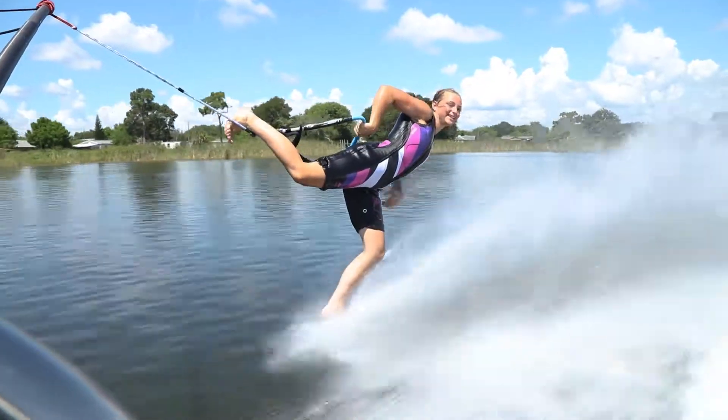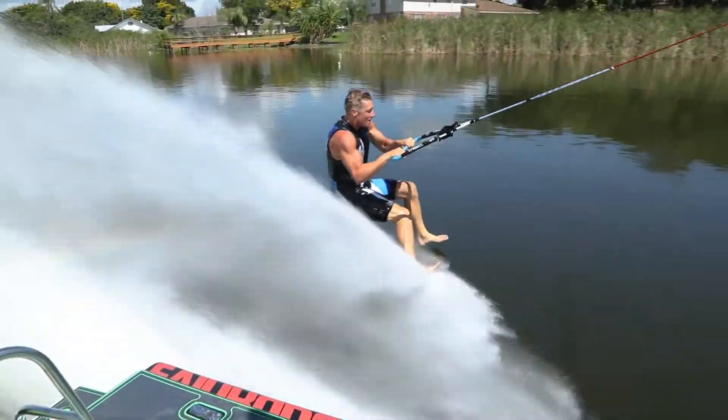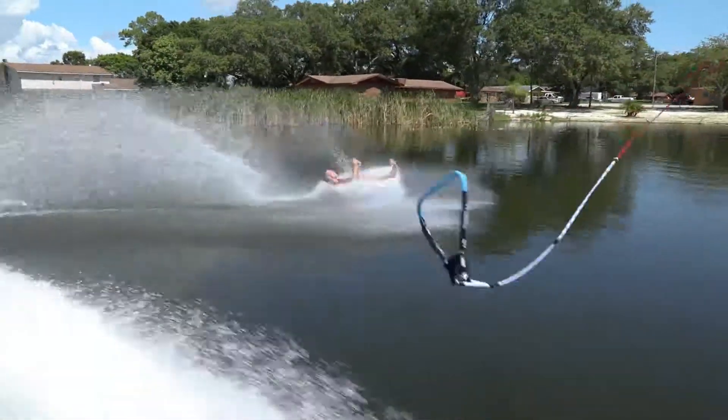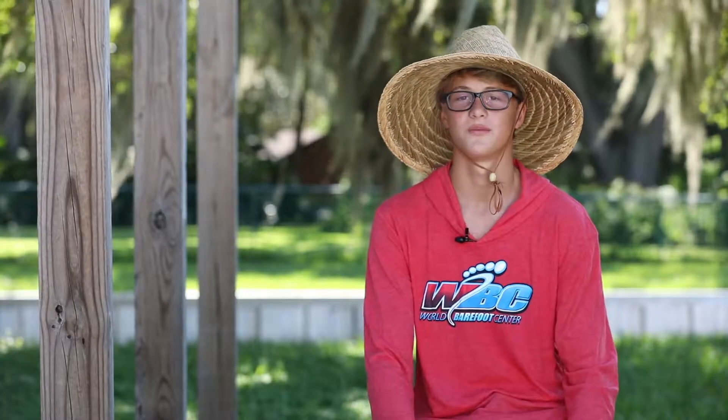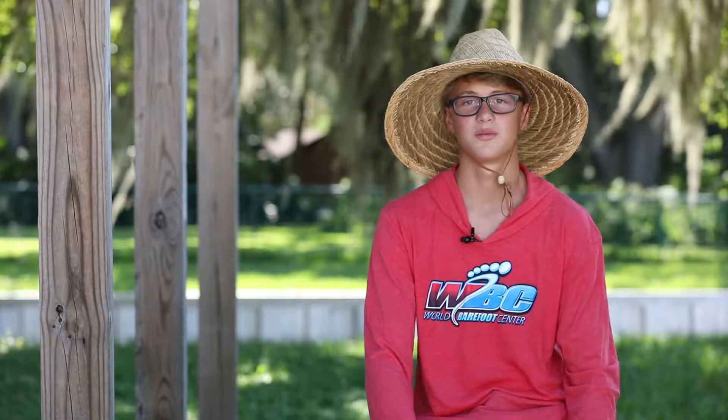If you've never barefoot water skied and you want to go out there, the best advice would definitely be to don't give up. If you take a good fall, maybe take five minutes but get back out there and keep trying. I know when I first tried, I gave up because I was just terrified of it.